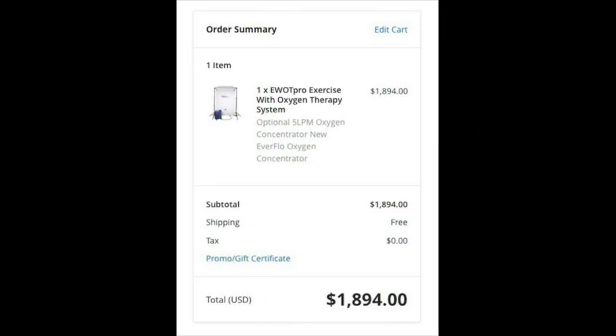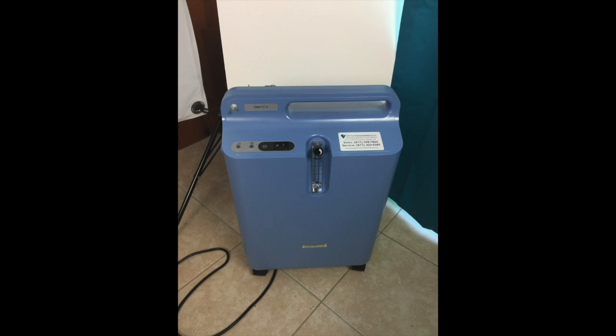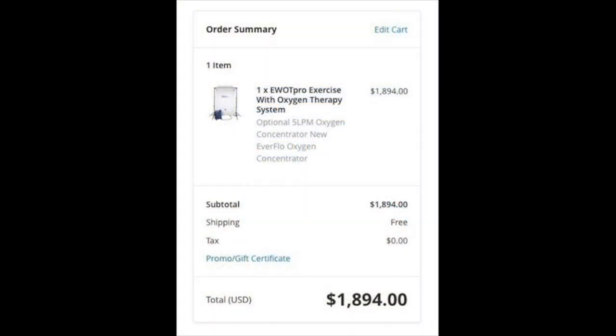I ordered everything at one time — all the parts that you would need — because I wasn't sure what to buy. I didn't want to get on Craigslist and eBay and try to piece the whole system together. So I just bit the bullet, paid full price for everything, and got all the parts that I needed.